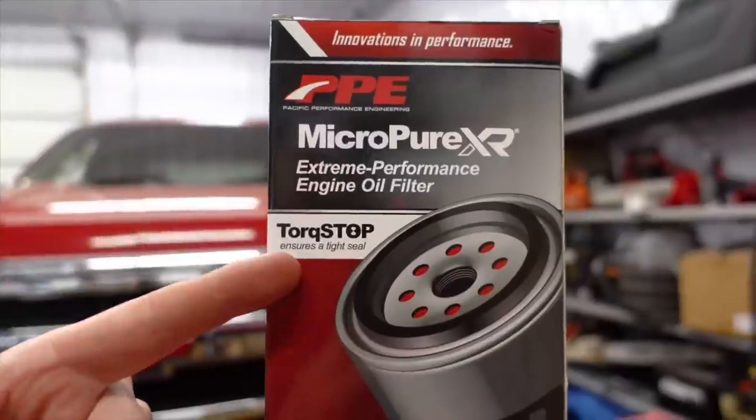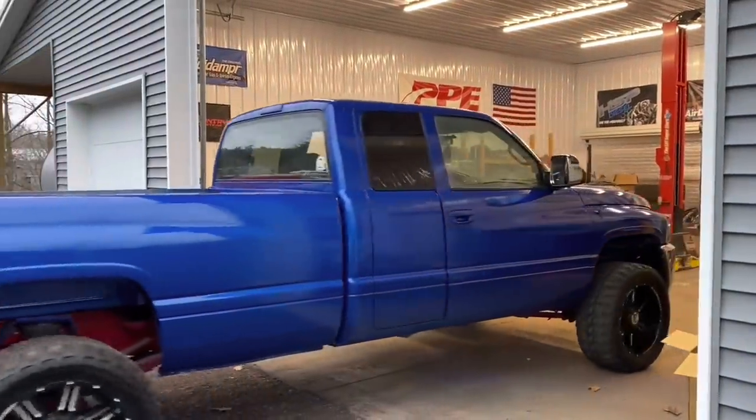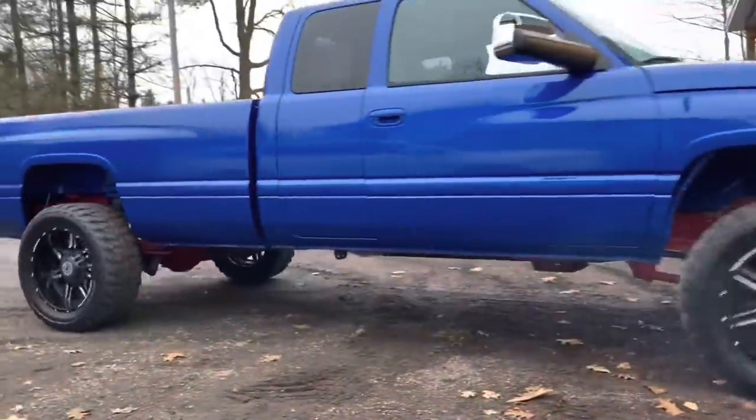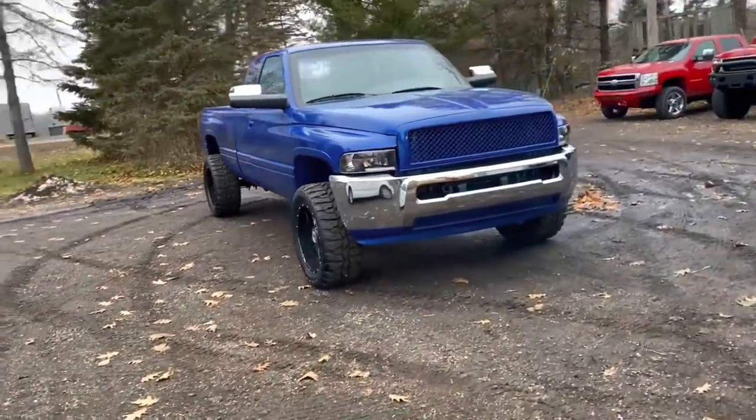The PPE high-capacity oil filter has built-in torque stop technology, which means you don't have to over-tighten it — you can install it like a regular oil filter. In the past, larger filters that weren't on tight enough would blow off and send oil everywhere, potentially destroying your engine. I'm doing this simultaneously since the truck is already on the hoist. I'm also taking it on a long trip in the next couple of days — heading down to Indiana to hang out with Dylan at Dirty Diamond Diesel for some cool videos with the Dumpster Cummins.